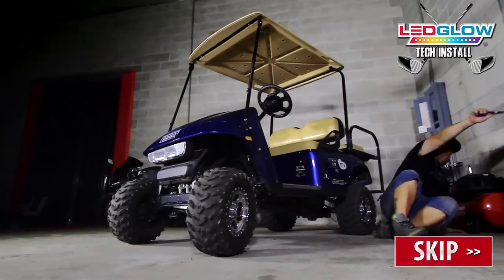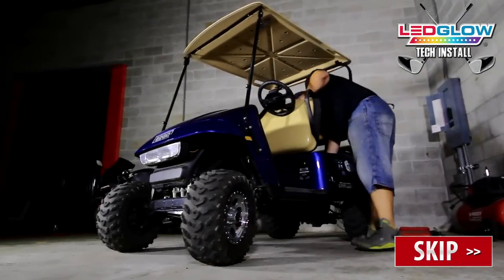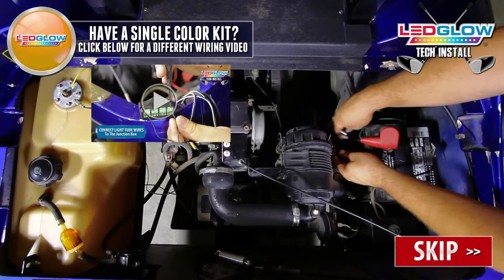If you are powering LED Glow's Million Color Golf Cart Lighting Kit, continue watching this video. If you are powering a single color golf cart lighting kit, click the link in the top left.